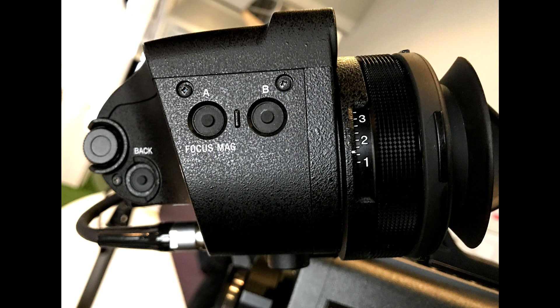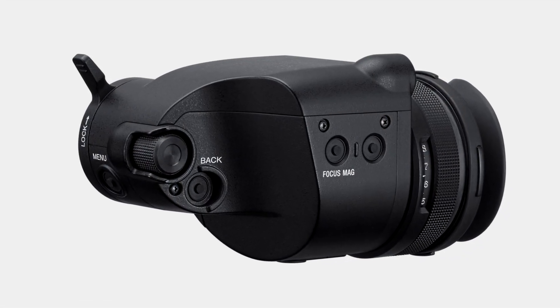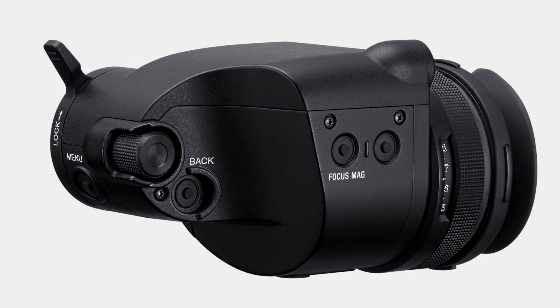The viewfinder for the Venice has also been designed from the ground up. It's 1920 by 1080 OLED, so it's very high resolution with really good contrast, which makes the critical focusing you need in 4K very easy to achieve.